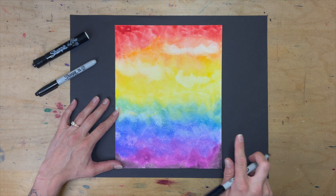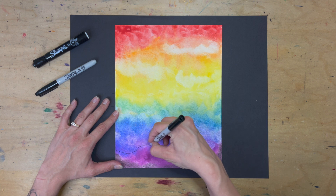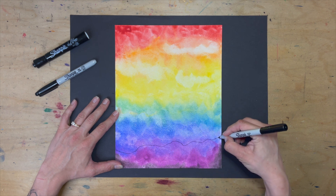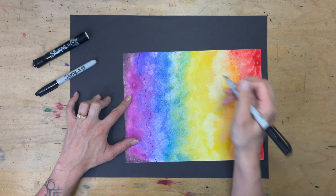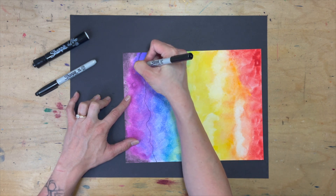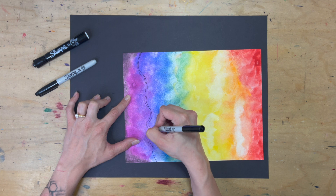What I'm going to do is use the color on my painting to determine where my lines go. I'm starting with purple and following where it kind of ends, and I like that line. So I'm going to echo it — but it's easier for me to draw from top to bottom, so I just turn my paper. Always feel free to move and shift your artwork so it's in the most comfortable position for you.